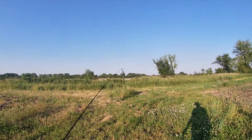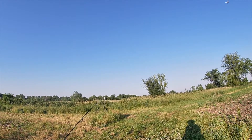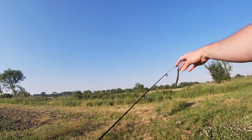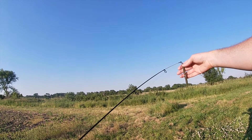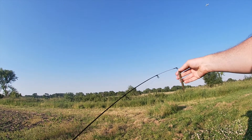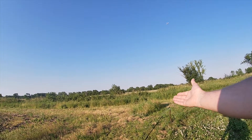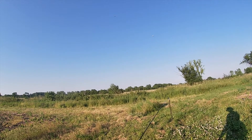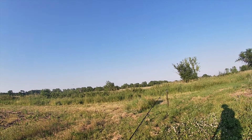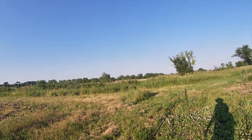Here we are at Norton Creek again, right before sunset — about an hour to an hour and a half before sunset. We're rigged up: the 4-inch Yum Dinger on an EWG 1-0 hook with a weight. I have never fished like this before. We're going to walk up to the creek and see what happens. I'm honestly expecting to catch absolutely nothing, but we're going to give it a try.